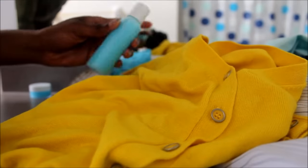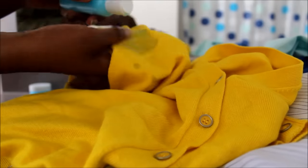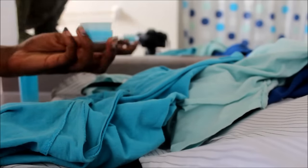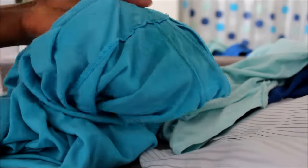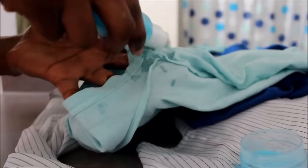To apply the stain remover all you have to do is pour it onto your clothing and rub it in. Then you just leave it to sit for about an hour for the powers of the baking soda, the hydrogen peroxide, as well as the Dawn dish detergent to work. On this particular t-shirt, I am using the extra strength version because the sweat stains on here were really, really bad, as you can see.